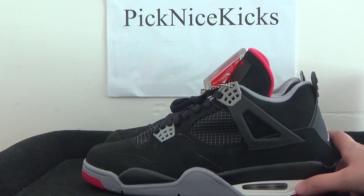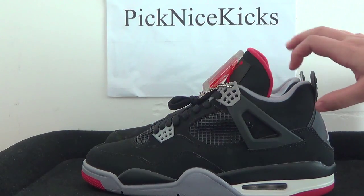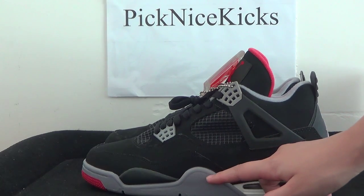We can find the main colors — some white across the surface, the midsole is black, and we also got the grey.